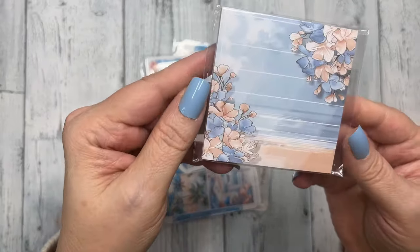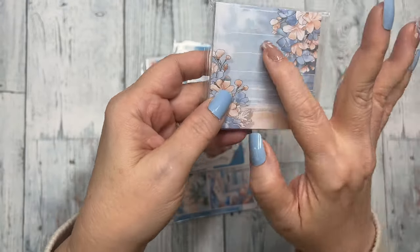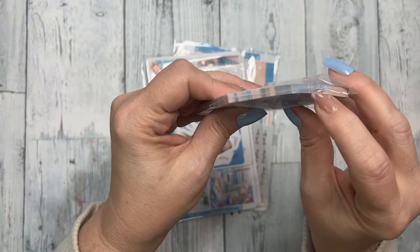And then the sticky notes are this beautiful coastal theme with flowers in the corners and some lines — it's a thick stack.